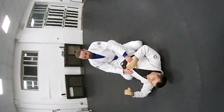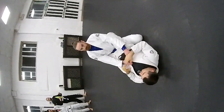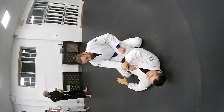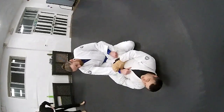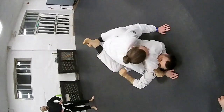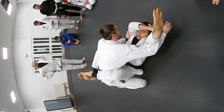An attack starting from the arm wrap. He's here controlling me. I'm going to control over here, and my hand comes under — I control my own wrist. Now I'm going to push it up and pull him to me.